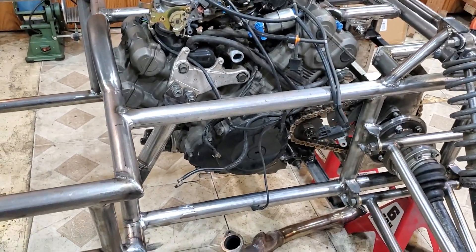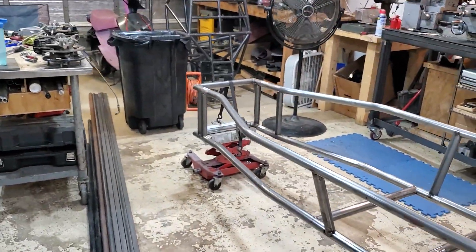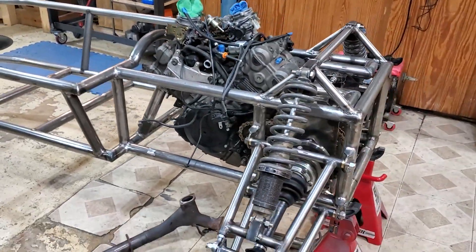So in this episode, we're gonna work on some exhaust and then we're also gonna start working on the front suspension and hopefully have this thing sitting on all four wheels by the end of this episode.